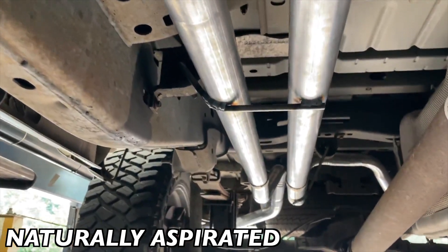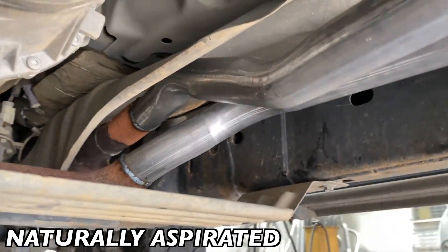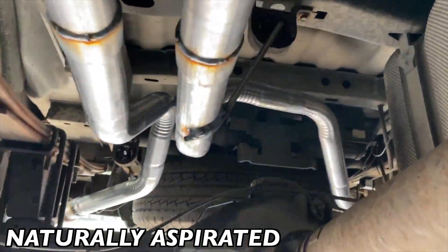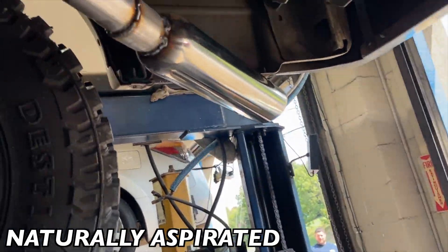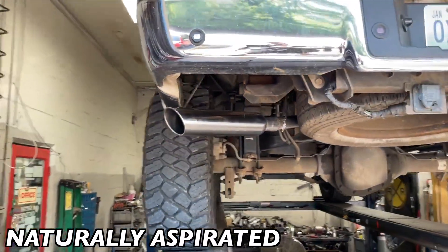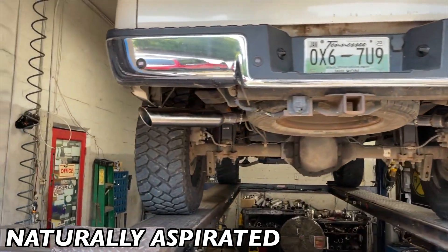To equalize the length of the pipe, we crossed them over as you guys can see right there. It just helps equalize it a little bit more, gives it a better sound. Did two and a quarter all the way back, right there and right there, and then out the sides on each side. Into four inch roll tips by 18, right there and right there — there'll be a link in the description.